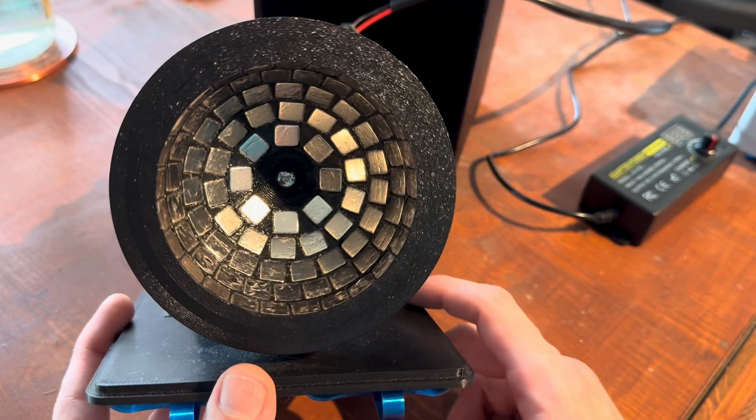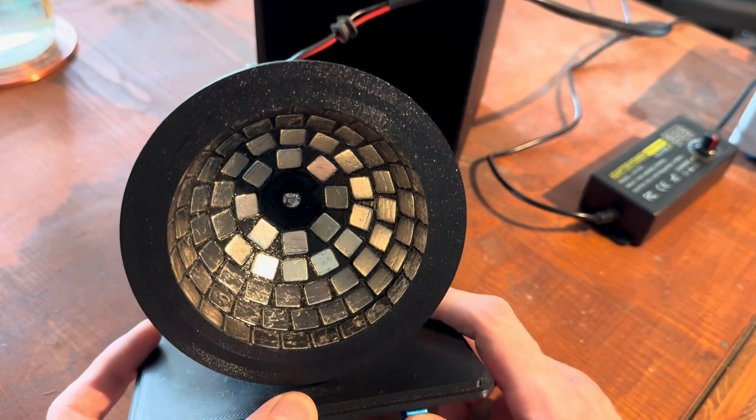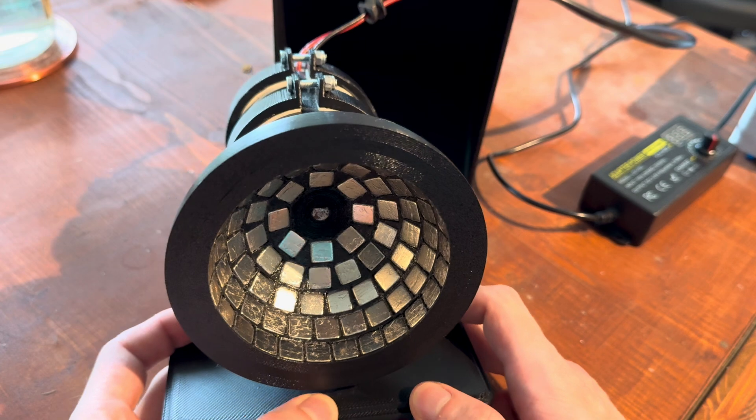This is really important - you don't want any magnets to come loose.